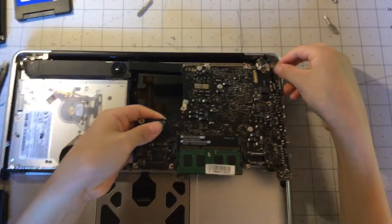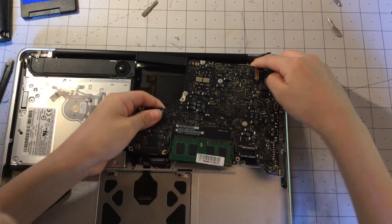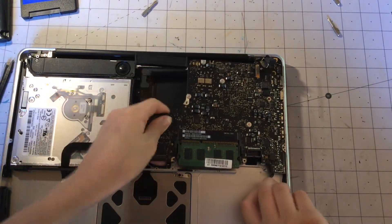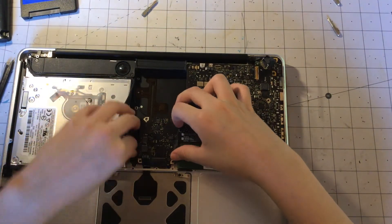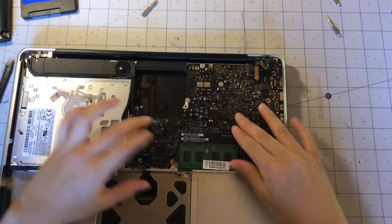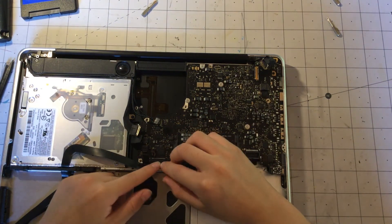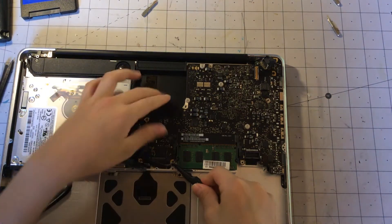First things first, putting the MagSafe connector back there and then doing the microphone, then just sliding it in like that. We are going to move the cables out of the way so that we can put this logic board in. Now that it's sitting nice and flush, we can just put back all of the cables that we disconnected earlier.